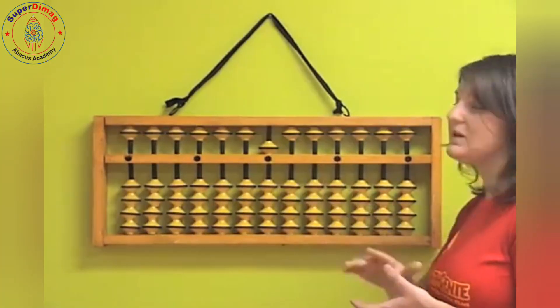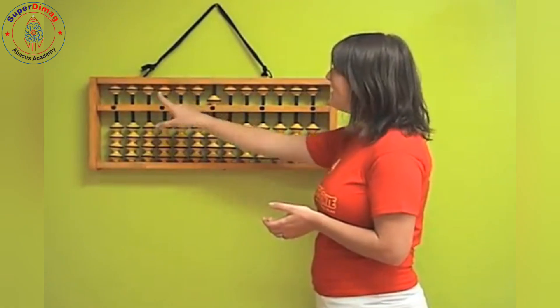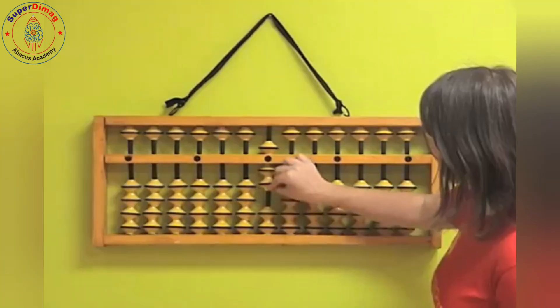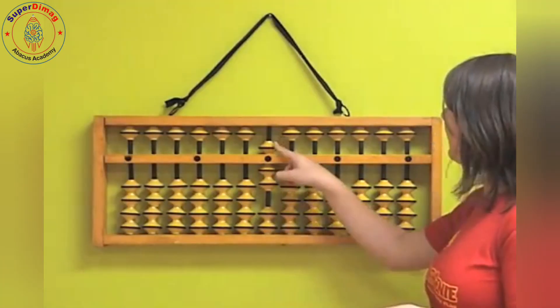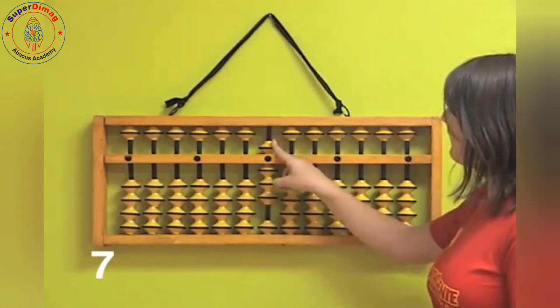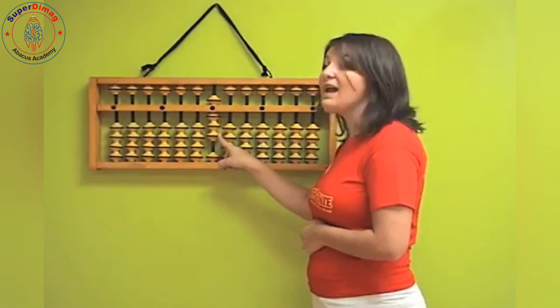Now we have this — what do we have? It's not one, it's five because it's on top. So on top you have five — here's five. Now if we have this, let's see: five, six, seven — we have seven. And five, six, seven, eight — we have eight.